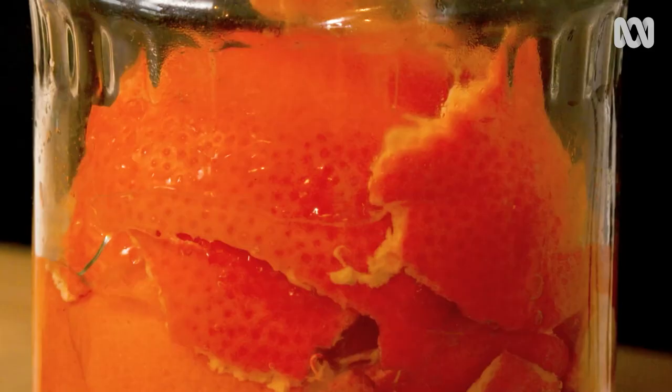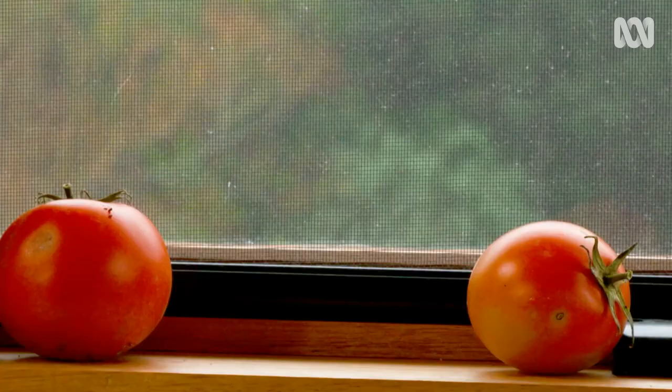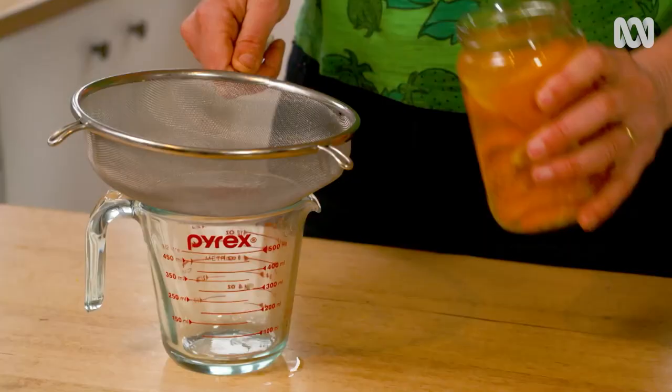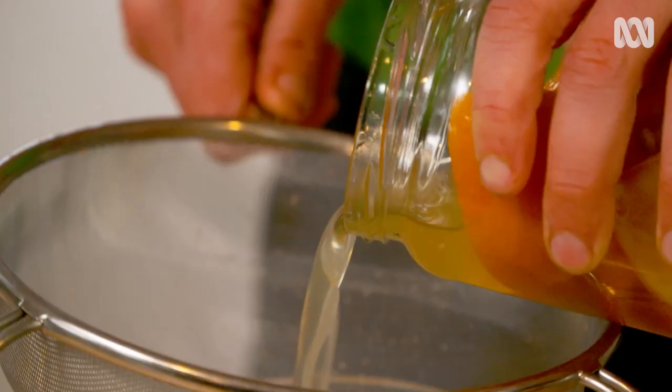Simply put some chopped peel in a glass jar and cover it with white vinegar. Then leave it for a couple of weeks to draw the oil out of the rind and into the vinegar. This is what I made a couple of weeks ago and it's ready to strain — and it smells amazing.